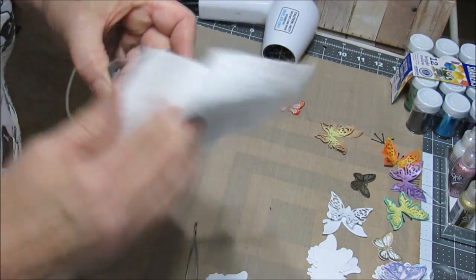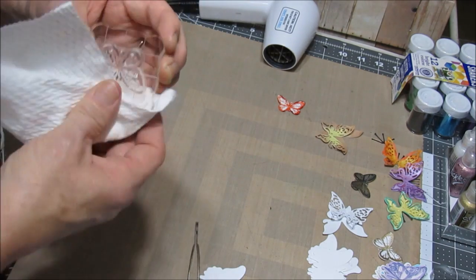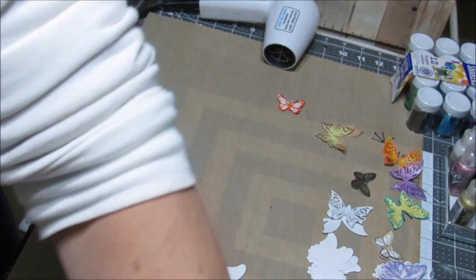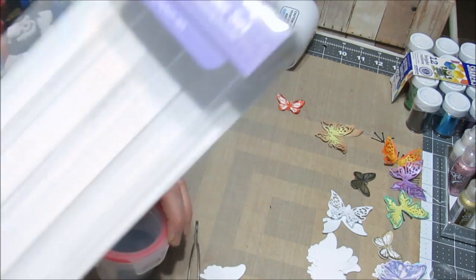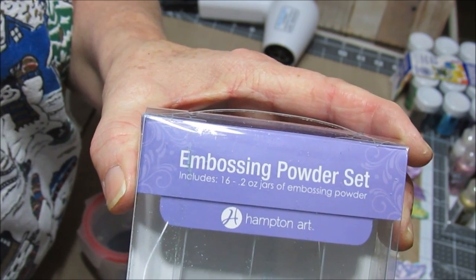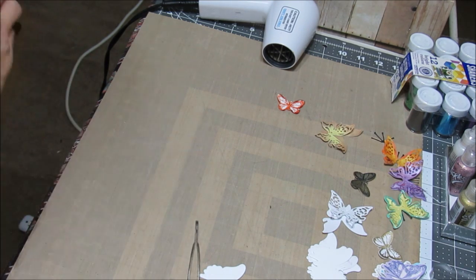I always keep my baby wipes in a little zippy bag — it keeps them from drying out. I think I forgot to mention the company I get my embossing powder from. You guessed it — Amazon. The 16-pack from Hampton Art. Seems like the gold and the silver emboss a lot better than some of the other colors I have.